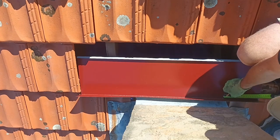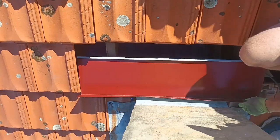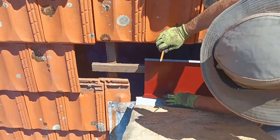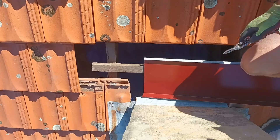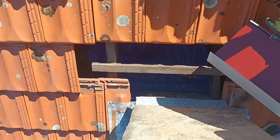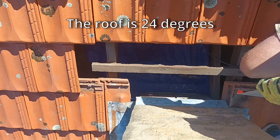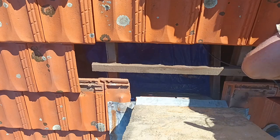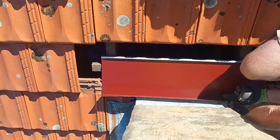Now we've cut the two side lengths. This is the tray that's going to go in at the back of the chimney. We're cutting it less than 250 because the side trays are 250 wide and we want it to fit on top and inside those — I've allowed about 230 on each side. Bear in mind I've bent it to the same slope as the roof, so the side pieces bend out to right angles and this one is cut to the slope of the roof so when it goes in the back it fits flat against the chimney.